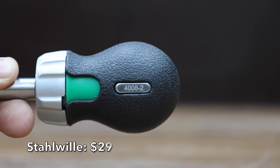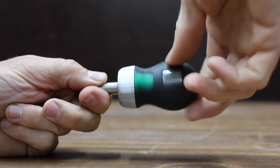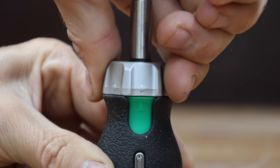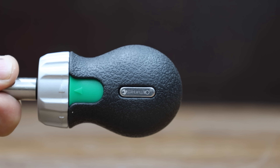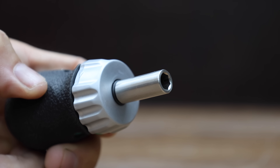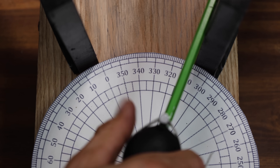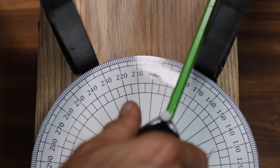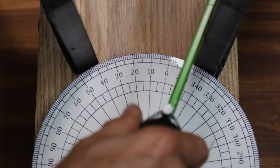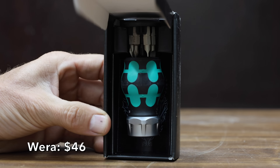At a price of $29, it's the Stalwheel brand — a 48-tooth ratcheting screwdriver claiming a working arc swing of just 7.5 degrees. Unfortunately, the Stalwheel does not include onboard bit storage and did not come with any bits. It's made in Germany and weighs 139.34 grams. The Stalwheel might have great build quality, but the ratcheting mechanism isn't as efficient as some other brands — it's 11.3 passes.